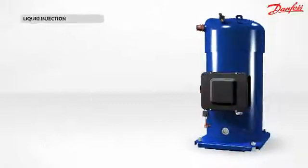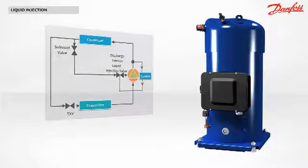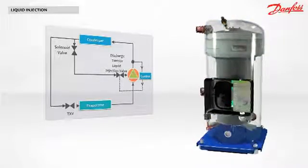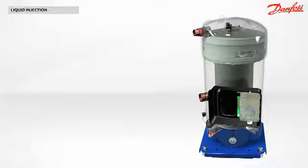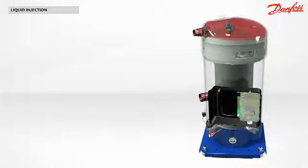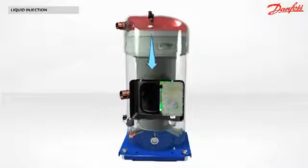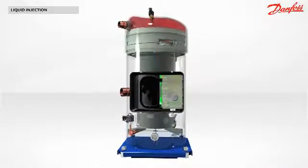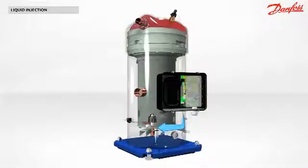Liquid injection — how does it work? Here you see a basic vapor compression cycle sketch. Some of the liquid leaving the condenser is used to cool down the discharge gas. When the discharge temperature reaches the limit, a discharge gas temperature sensor sends the information to the operating control system located in the electrical box. This control system pilots the opening of the electronic expansion valve.